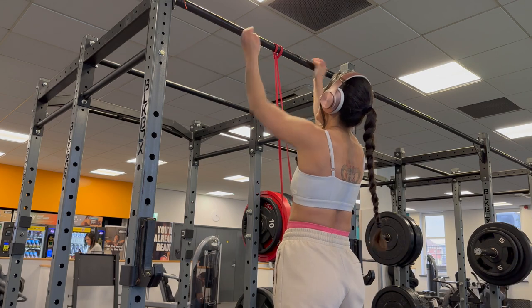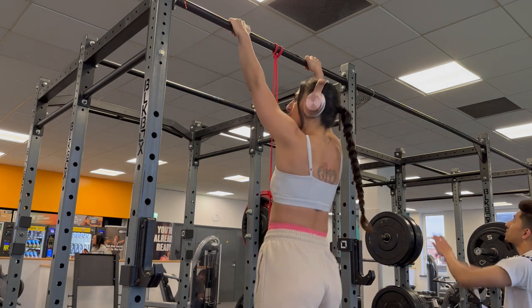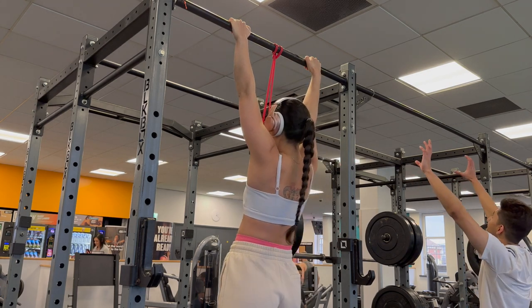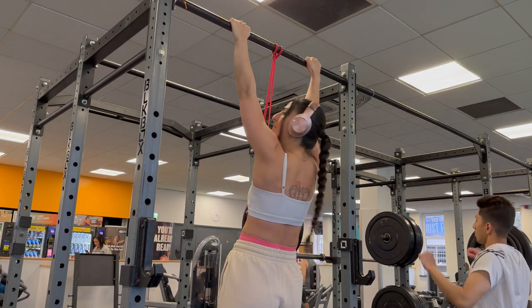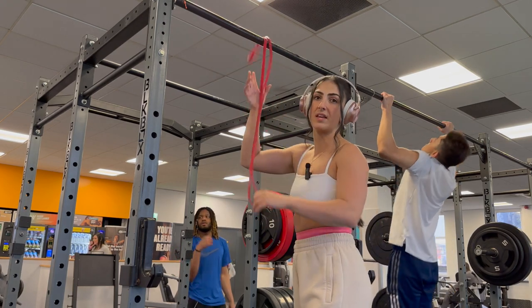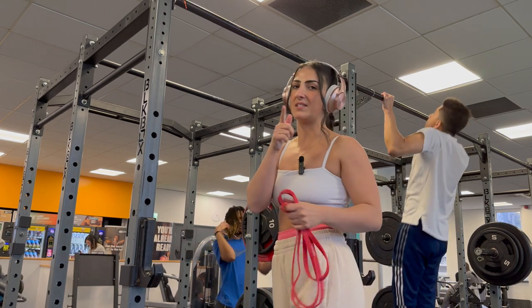For pull-ups and chin-ups you want your grip to be shoulder-width apart. Step off the box, hang for a second — you're going to be wobbling everywhere and that's okay. All you want to do is get your chin above the bar and straight back down, fully extending your arms — that is the biggest tip I can give you. Aim for about 10 reps, four sets on the thick resistance band, and keep going until you can move to the medium resistance band.